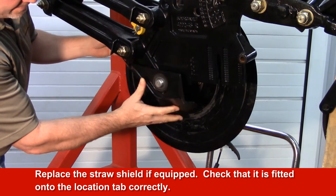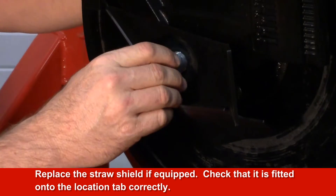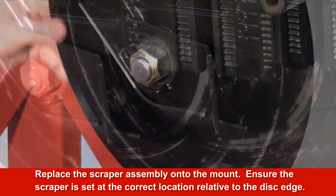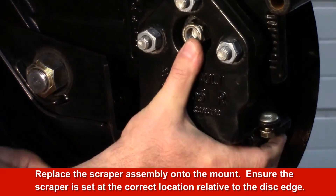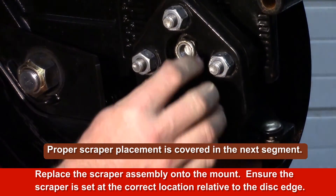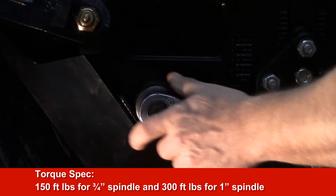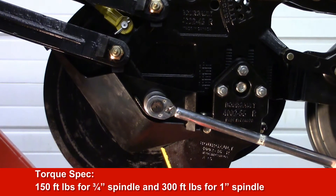Replace the straw shield if equipped and check that it is fitted onto the location tab correctly. Replace the scraper assembly onto the mount and ensure the scraper is set at the correct location relative to the disc edge. Torque to 150 foot-pounds for a ¾ inch diameter spindle and 300 foot-pounds for a 1-inch diameter spindle.